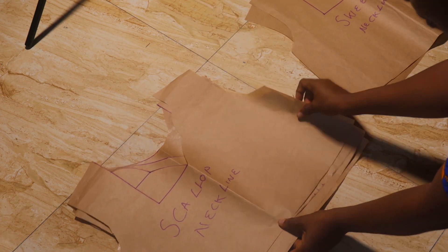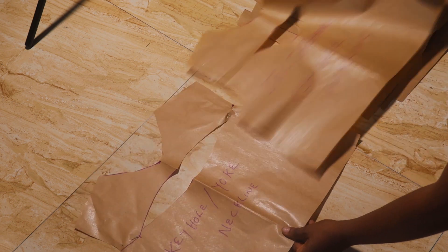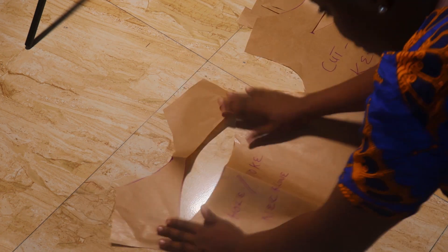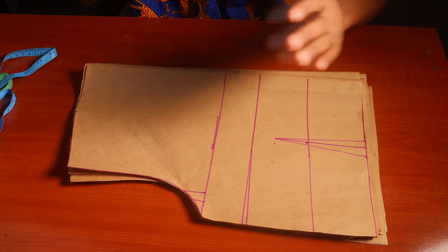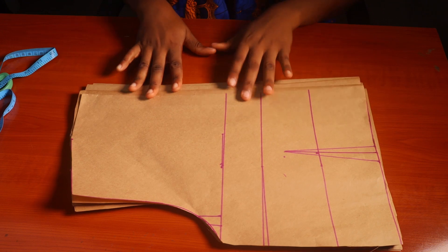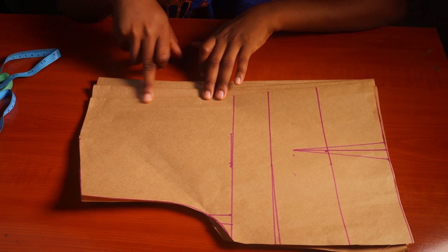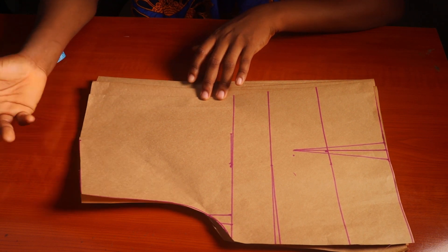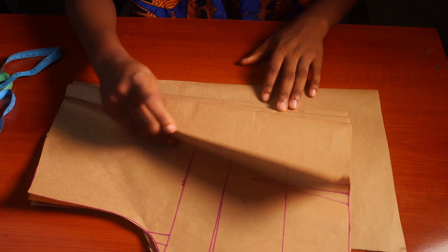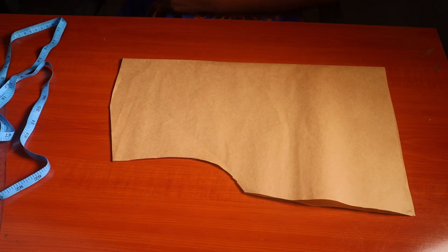Hi guys, welcome back to the channel. This is Nasa Strad. Today we'll be learning how to make trendy and stylish necklines. If it's something you're interested in, keep watching, give this video a thumbs up, and subscribe if you're yet to subscribe. So for this video I'm going to draft out a basic bodice and use that to cut out several pieces for drafting the necklines. What you need to note is that the width of the neckline is directly proportional to the depth — when you have a wider width, you should have a less deep neck, and vice versa.